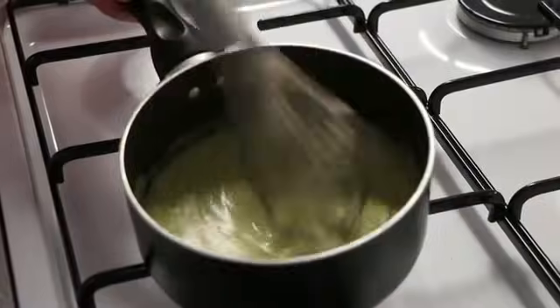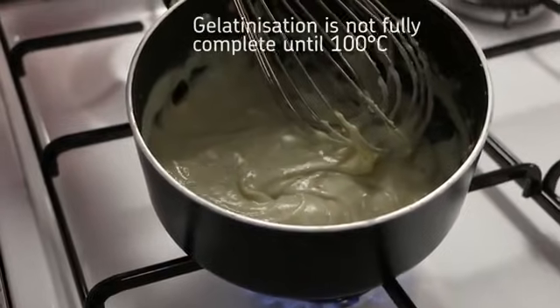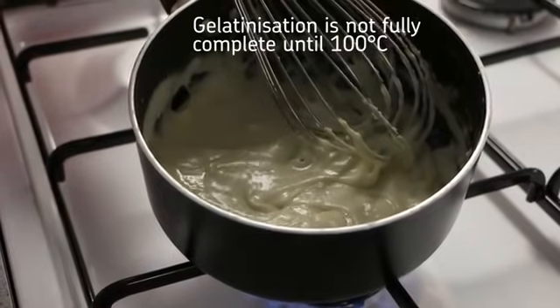As a white sauce is heated, the starch grains soften. They absorb liquid and swell. The starch grains break open and thicken the liquid by releasing amylose. The process of gelatinisation starts at 60 degrees Celsius. The sauce begins to thicken at 85 degrees but it's not fully completed until it reaches 100 degrees.